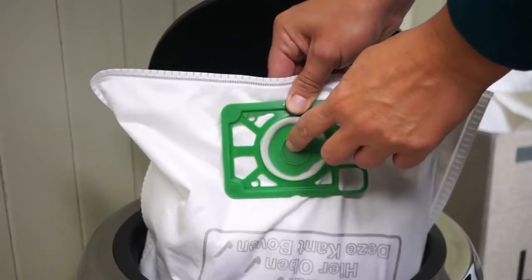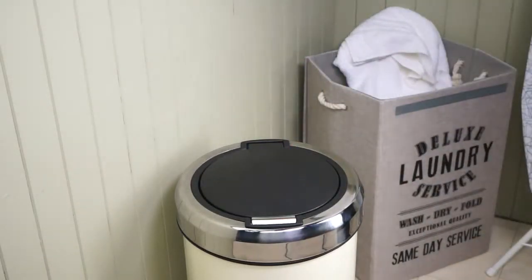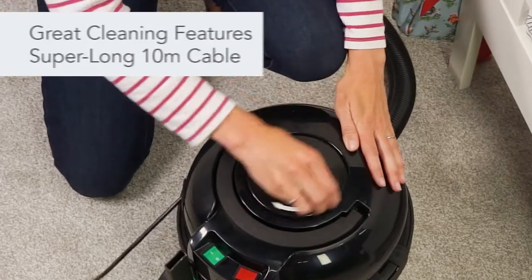When it comes to emptying, Hetty's self-seal tab locks all the dust in the bag, so you can empty with no dust, no mess and no trouble.